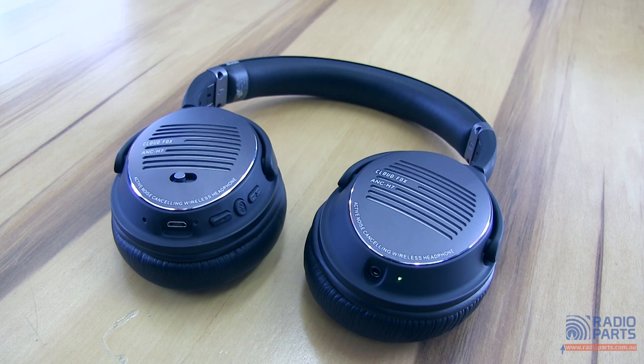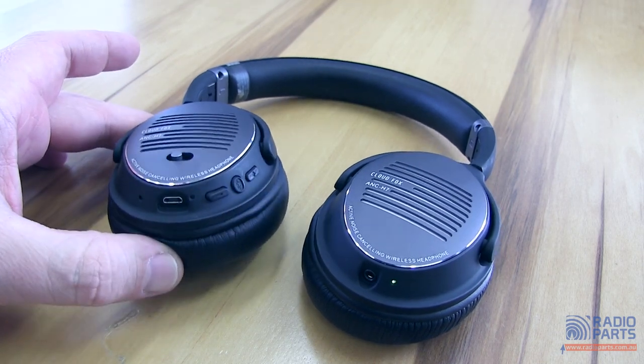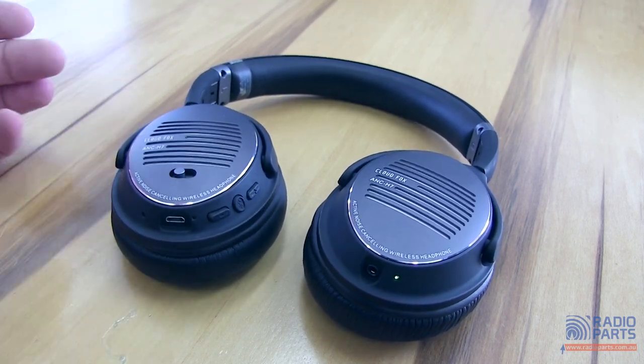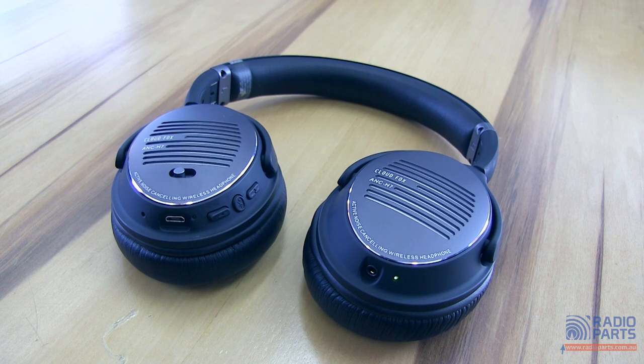It's quite effective, and it depends a little bit on the seal that these units provide on your ears. The way it works is it uses the internal microphone to pick up the background noise, then feeds that background noise back inverted into the audio feed — whatever's coming out of the inside of the headphones. Makes it very simple to work with; you just turn it on and work away.